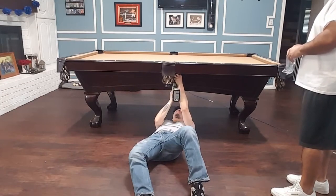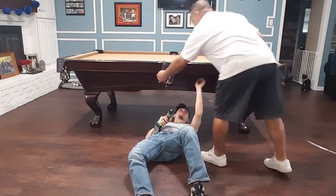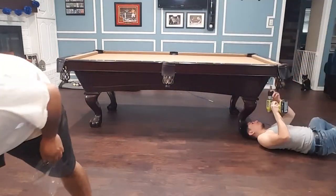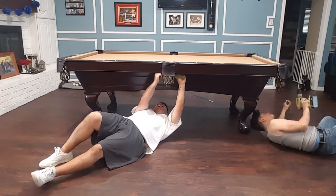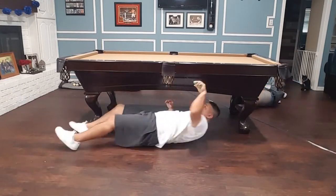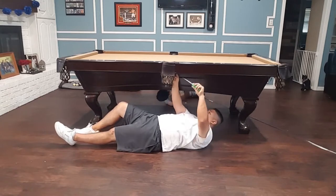The next step is we need to start loosening up the pockets. Some had staples, some had screws, so we have to go around each and every one of them and start making sure they're apart before we take the rails off the table. Xavier finally got smart and had me start doing some work underneath as well.